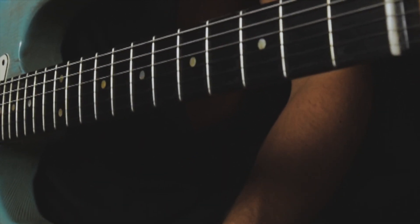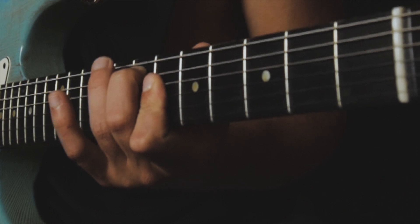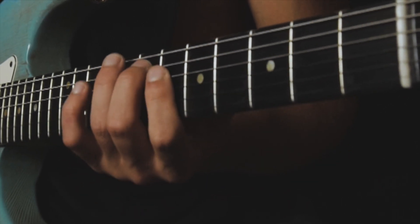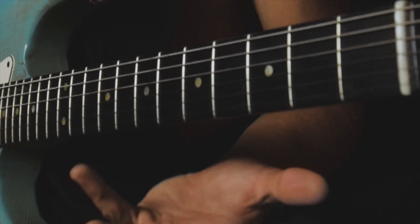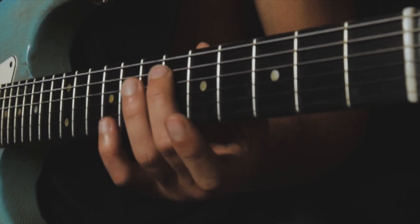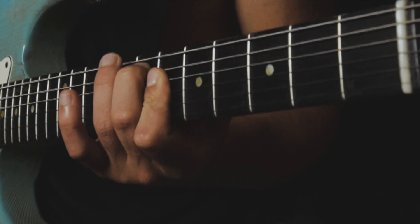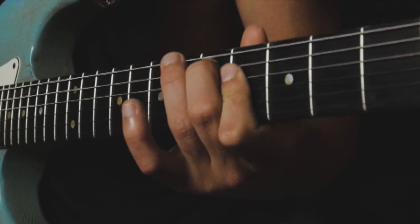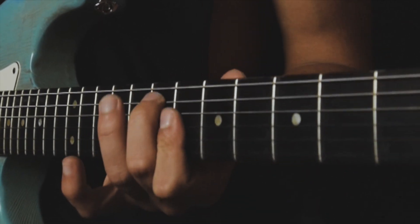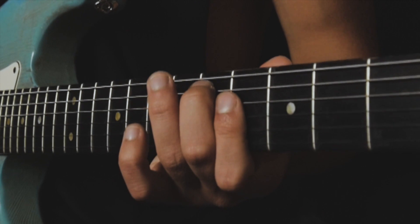The next inversion sounds like this: the 7th fret on the A string and the 6th fret on the D string and G string. We do the same trick — we slide to the root note, going from the 6th fret to the 7th fret. Then we just go down chromatically with the same chord shape until we land on the 5th fret A string.